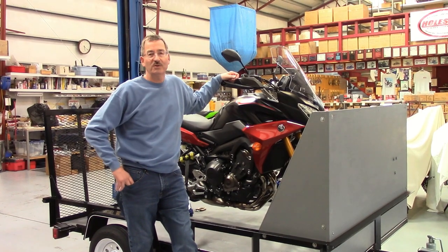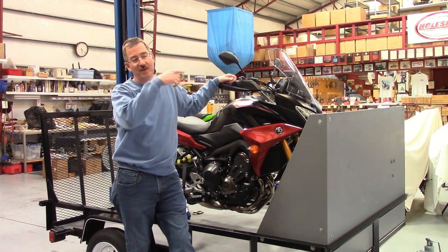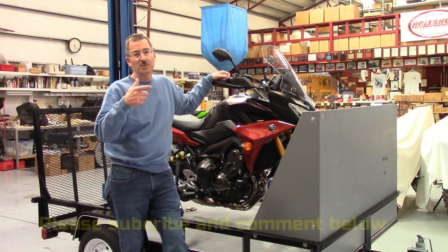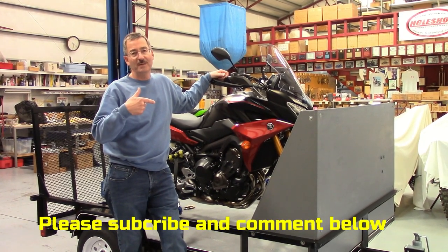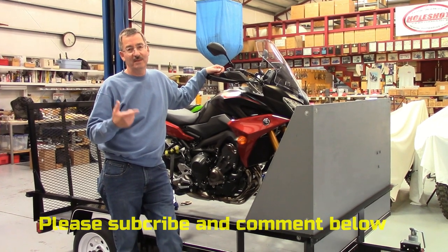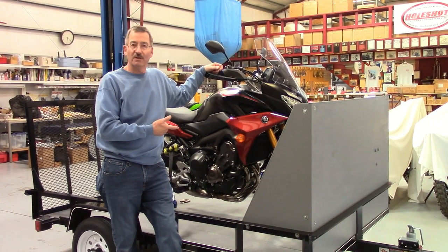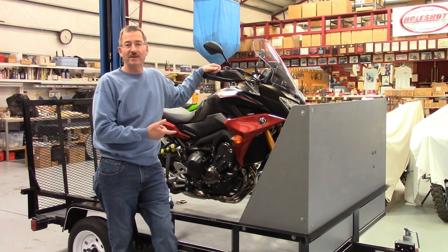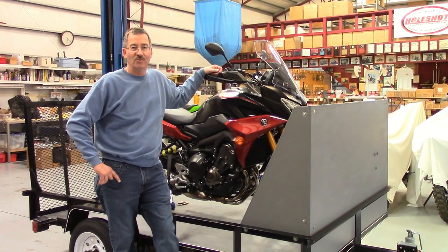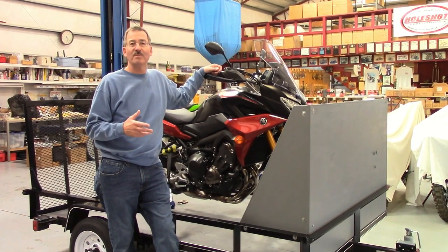Hey guys, Dale Walker at Hole Shot. You've watched a lot of my videos recently and you see the little Subaru Outback with a little trailer behind it. I thought it'd be kind of neat to show you how I built this little single-bike trailer brand new for around $1,000 to $1,100. It works really great — I call it the gas mileage special.